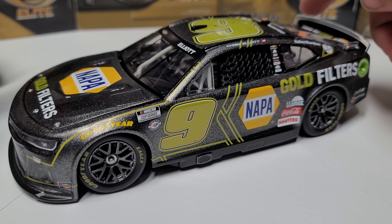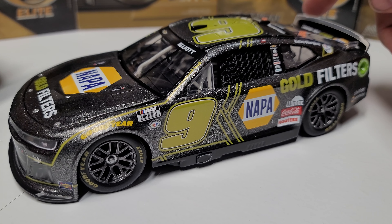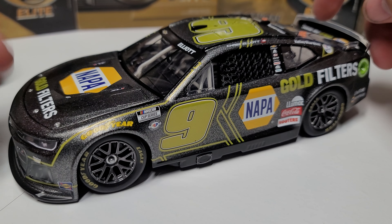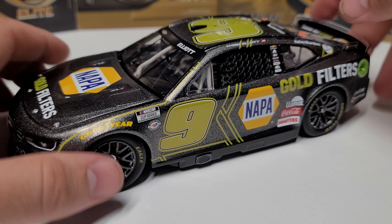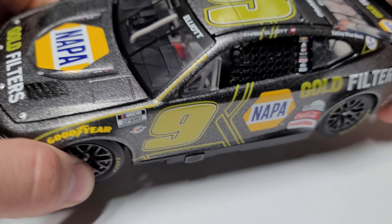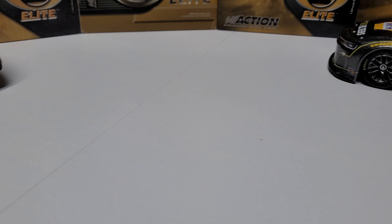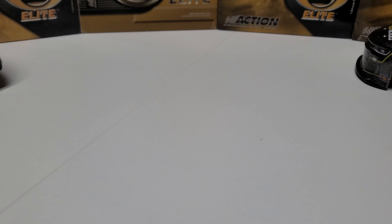It looks good in gloss black, it looks good in flat black and grays. For whites, it's a little less impressive than the darker colors. The darker colors — it brings a little sparkle. The whites still sparkle nicely, but it's just because it lightens the color. For white, it's a little harder to see because white is already a lighter color.